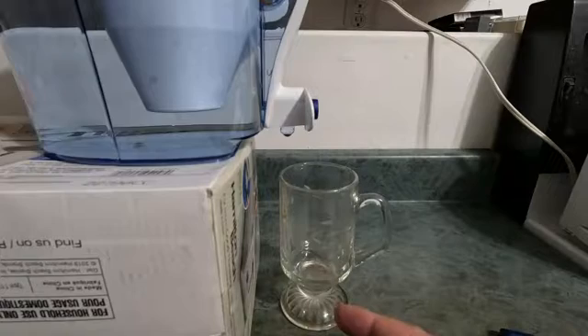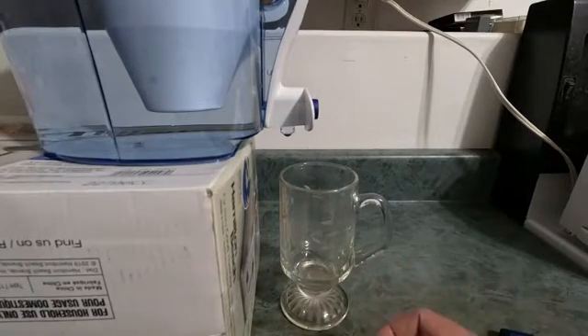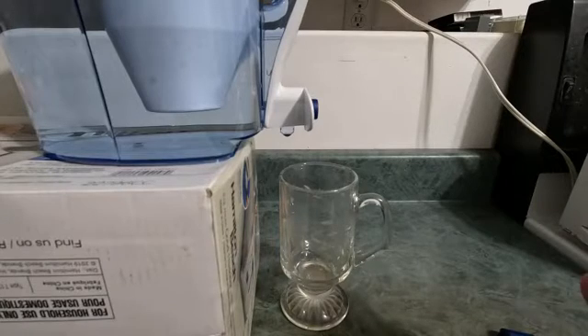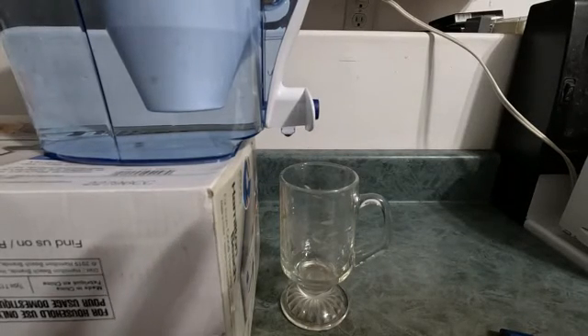I drink the water — I don't know if it's psychosomatic or whatever, but it tastes better to me. I'm not affiliated with this product; this is just a filter that I bought with my own money. Hopefully this was helpful. Thanks for watching.